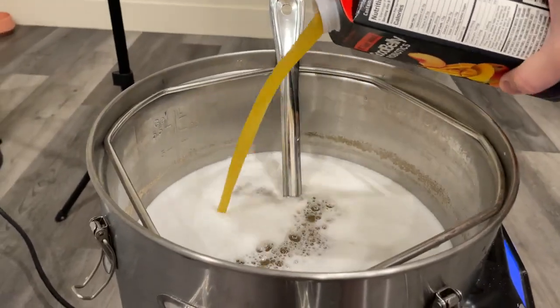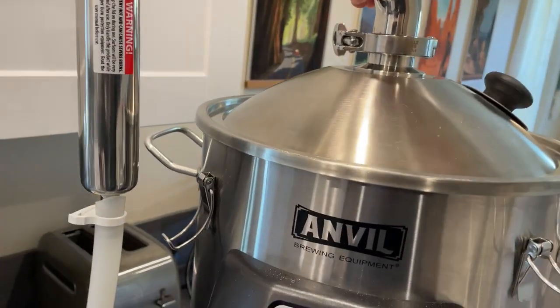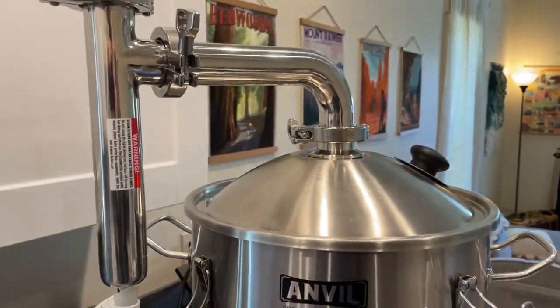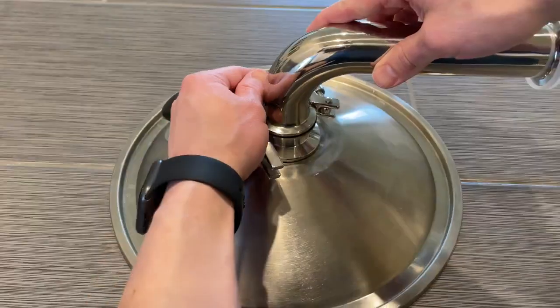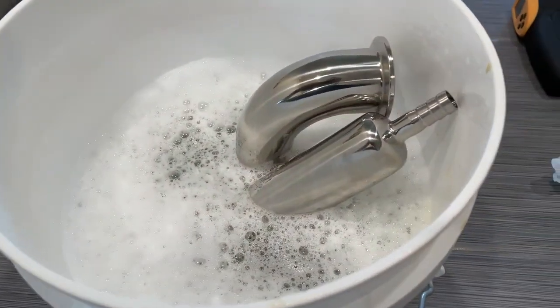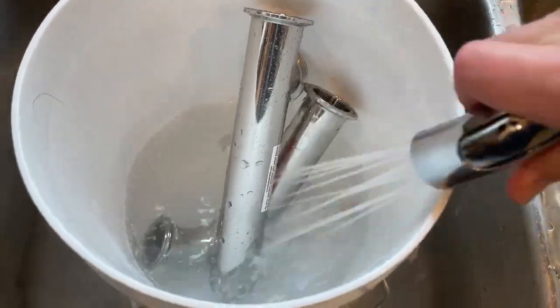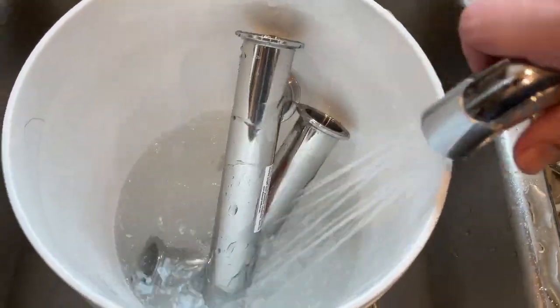Overall, I think the Anvil steam condenser is a quality piece of equipment. It's certainly cut down on the smell coming from the boil, which can be especially nice with styles like a kettle sour where sometimes the boil can smell more like socks than actual beer. Cleaning and storage are pretty simple considering how easily it goes together and comes apart — it's easy to drop it into a bucket of PBW or another cleaner and rinse it off, leaving everything nice and clean for your next brew.